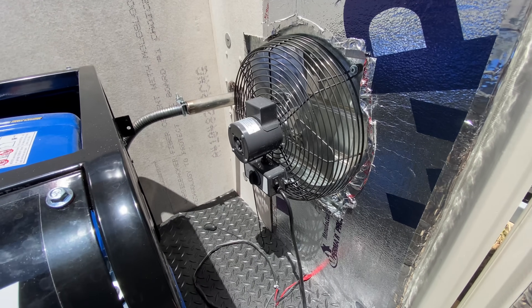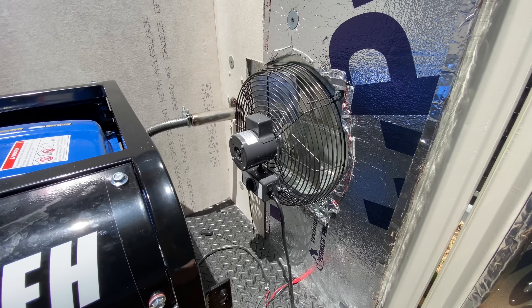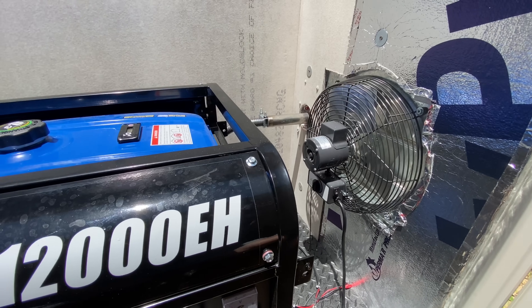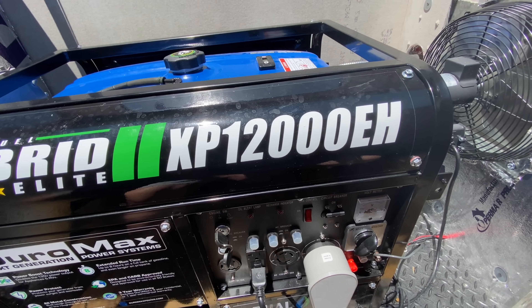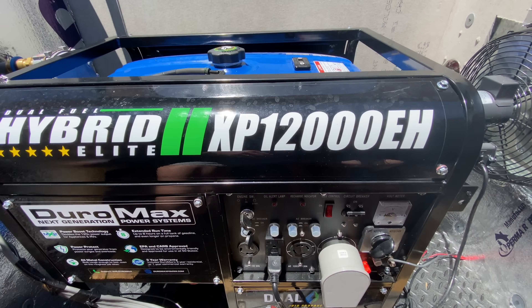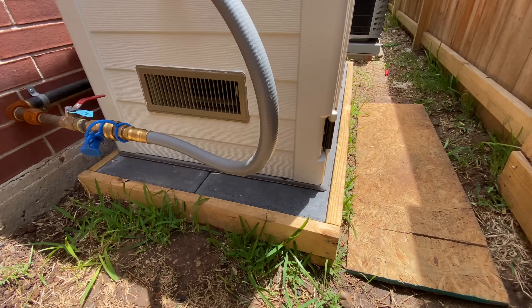The fan automatically turns on by just plugging into the generator, so when the generator has power, the fan runs. I'm probably going to put a heat sensor in here that will kill the generator if it gets too hot — I'll have to figure out how to do that. I'm also looking at adding a remote starter — that's another project.